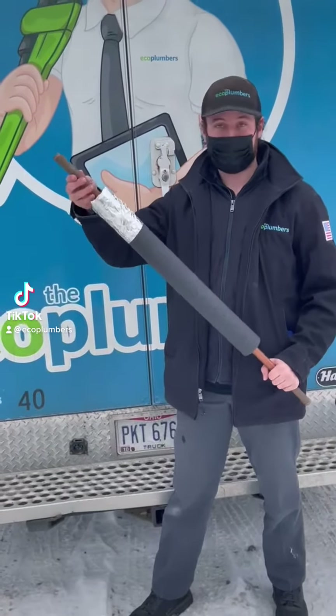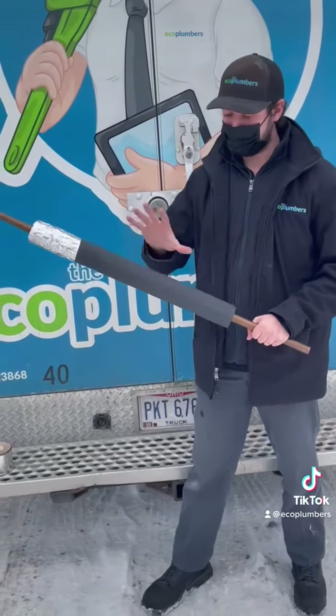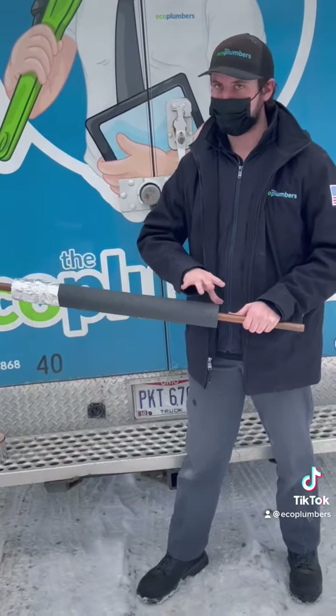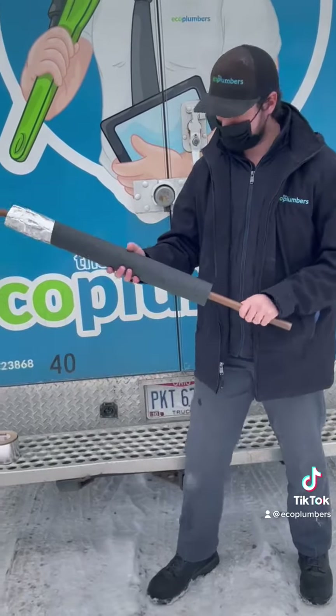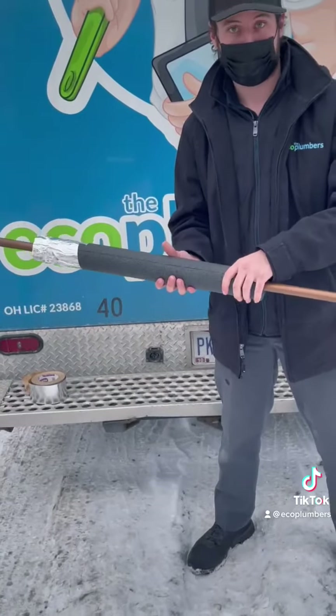All right guys, so what I have here is a small piece of copper that I use for another job. What I'm showing you is pipe insulator. This stuff is super affordable — you can pick it up at any hardware store. Super easy to apply. There's a little slit here that you can actually just wrap around the pipe.